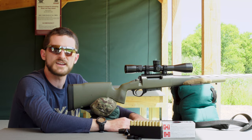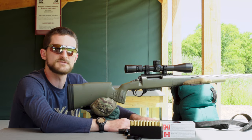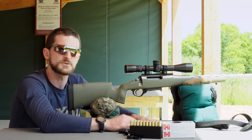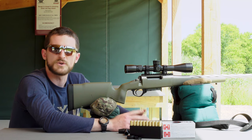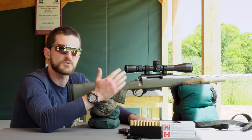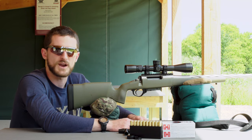We're out here at the range today and we're going to go through the process of sighting in your rifle scope to your rifle. The sight-in process is probably the first thing you're going to want to do when you get a brand new optic on top of your rifle.